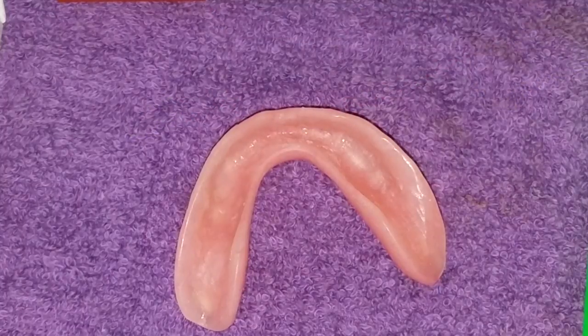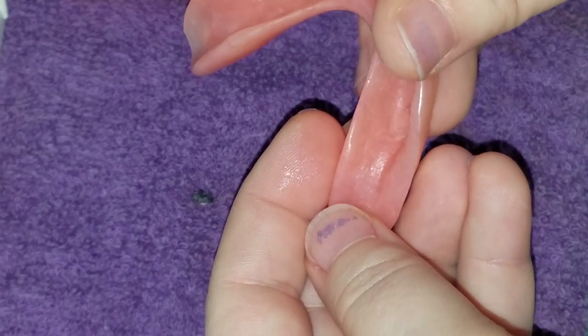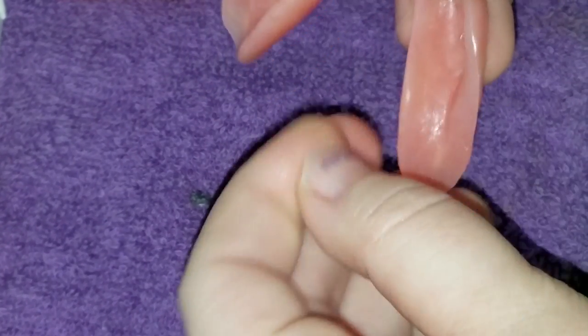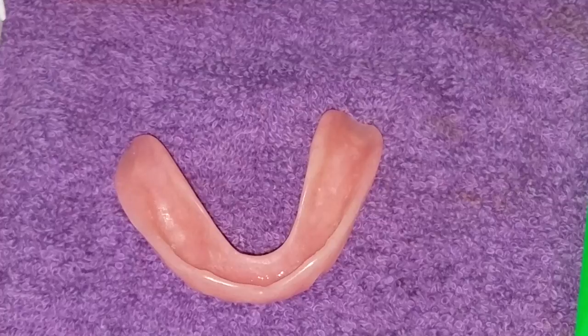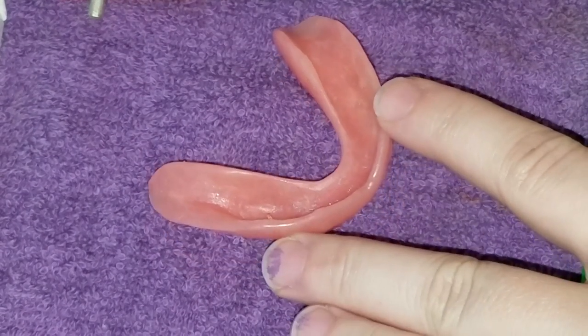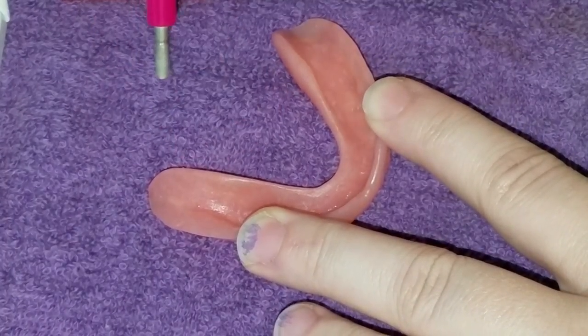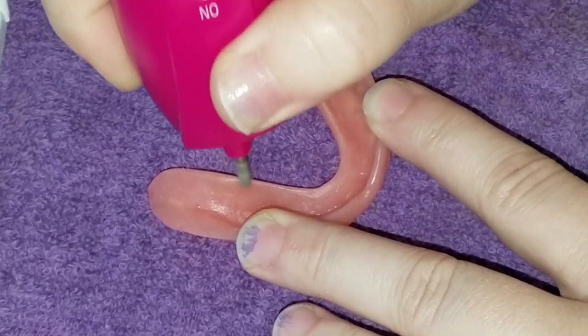I want to double-check the site where I want to make my adjustment — yep, right here. In the light I can see there's a little lip right here. I'll dry the spit off my hands, spin this up, and just take a very little bit off. We don't want to cause problems.